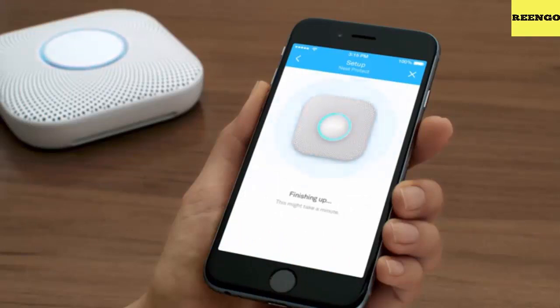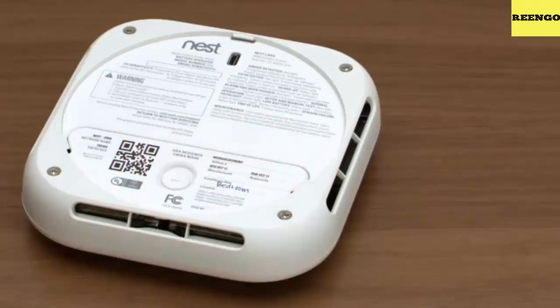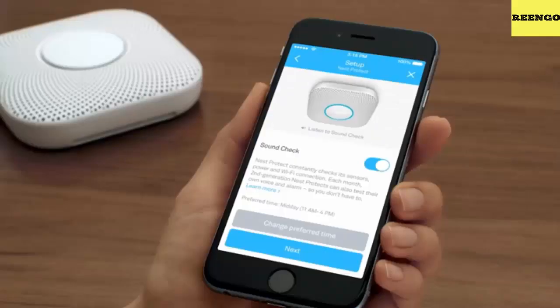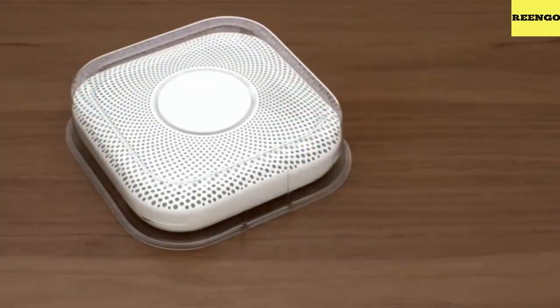Once you've finished installing all your Nest Protects, turn the power back on. Now it's time to test — press the button on your Nest Protect twice. It will check its sensors, power, Wi-Fi connection, emergency horn, speaker, and lights. When the test begins, Nest Protect will give you instructions and then count down so you have time to move away from the loud alarm.